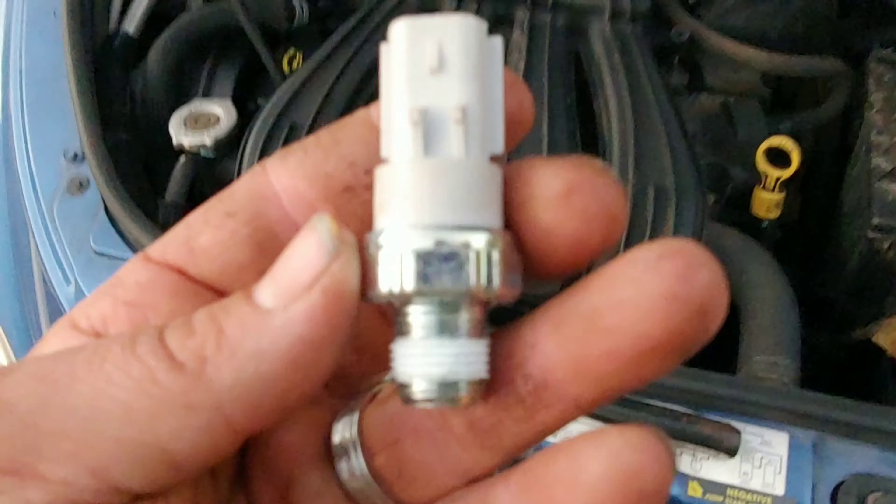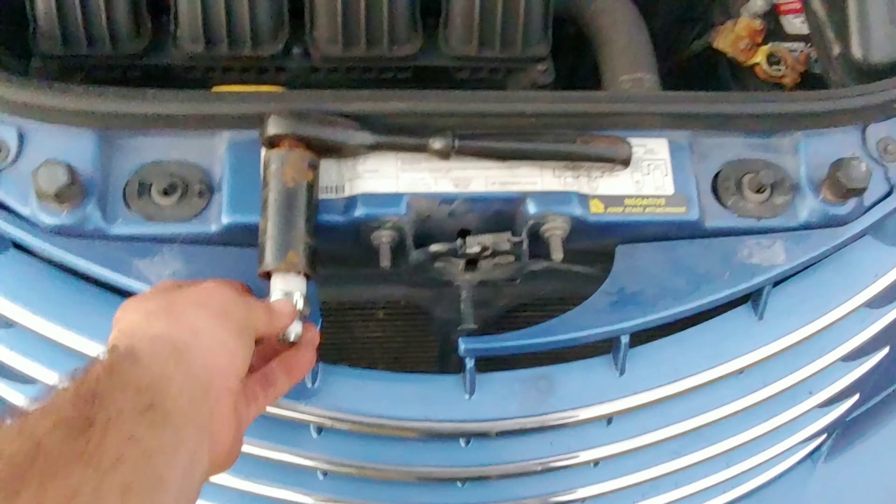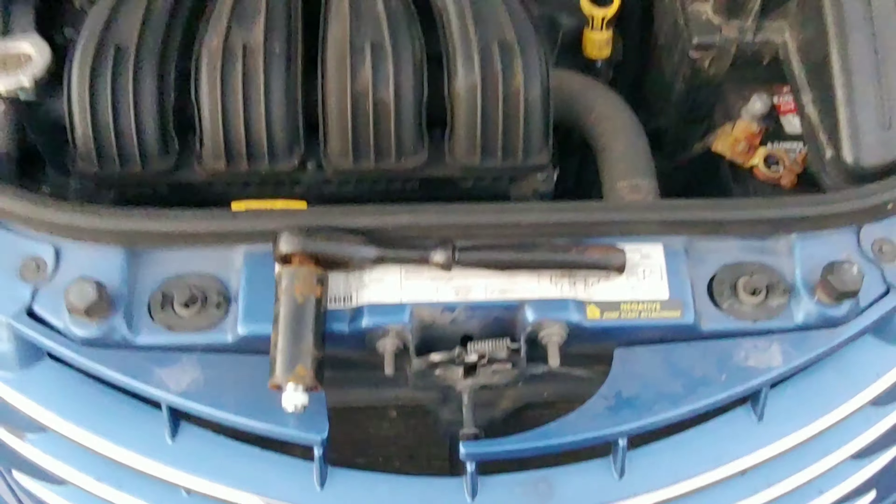This is a PT Cruiser. This is what the oil pressure sending unit looks like. You're going to want a deep well socket so you can slide it right over and ratchet it loose. Once it's loose, you may be able to undo it with your fingers.